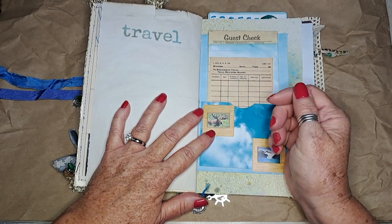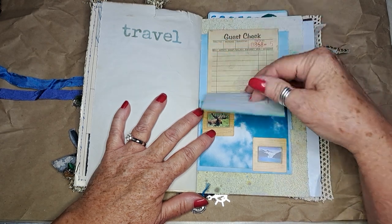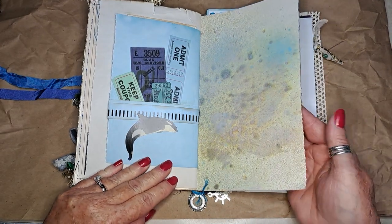I believe they took a train ride, so I put this really old train page in — it looks like a log of the train or something. Here's some extra writing paper and another guest check, plus a little fun ephemera.